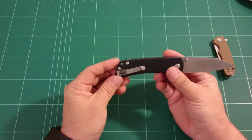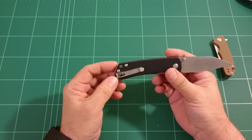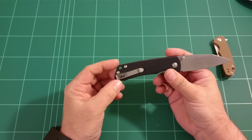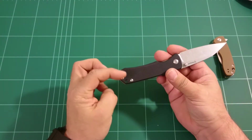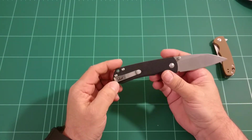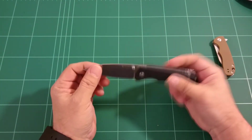Looking at the other side — a very, very deep carry pocket clip, which I surely enjoy on every knife that has that. I think it's a very good thing. And the pocket clip can be moved to the other side, so it is ambidextrous — only tip up, but ambidextrous anyway. So that's nice for the lefties.